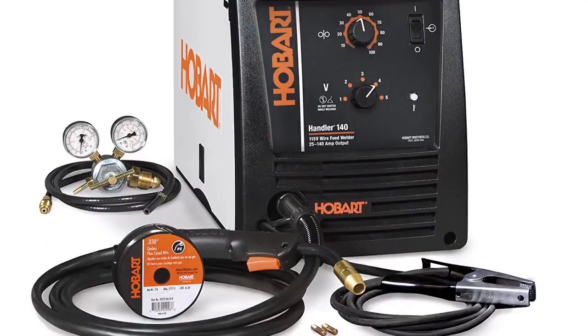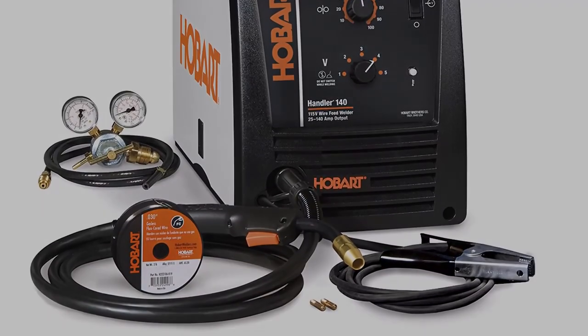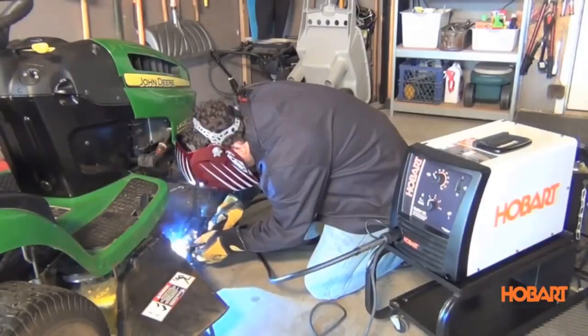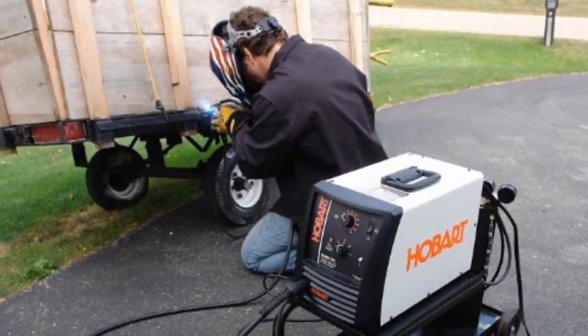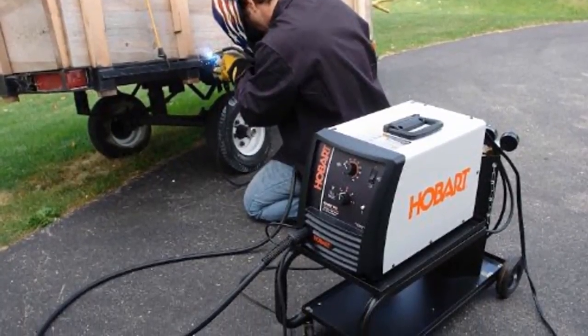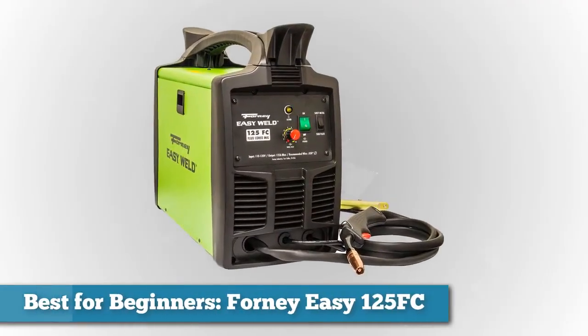With its MIG function, it can weld thinner materials including steel, stainless steel, and aluminum, while the flux core function handles thicker steel or stainless steel. The Hobart Handler 140 can weld materials as thin as 24 gauge up to 1/4-inch thick, making it ideal for maintenance, construction, home repairs, rental shops, farm use, and auto body workshops. It runs on 115-volt household current, so it's usable almost anywhere you can find a power plug.